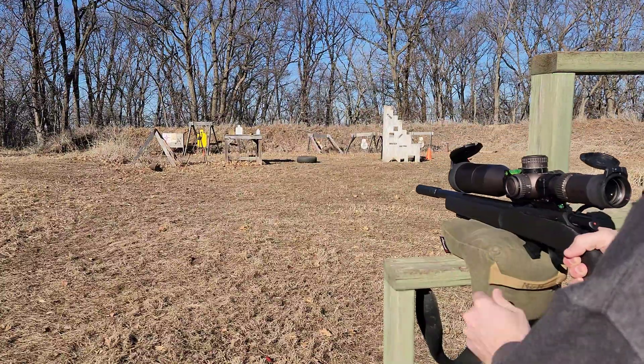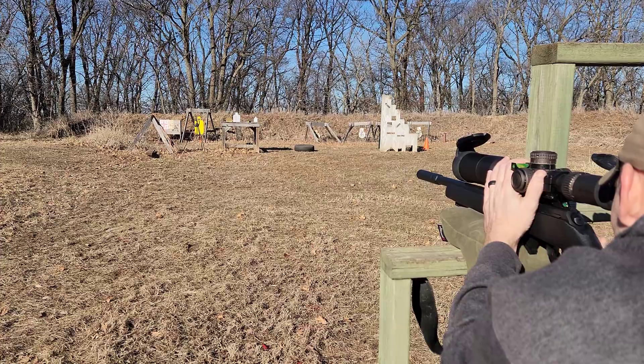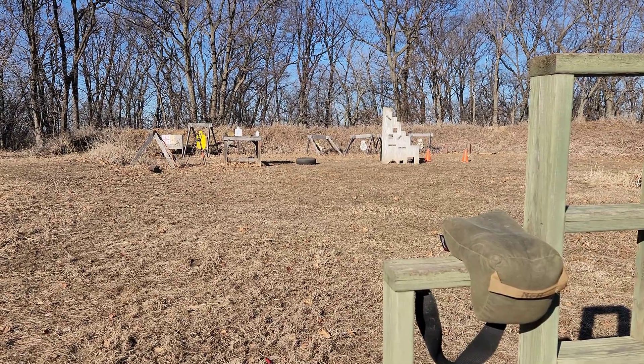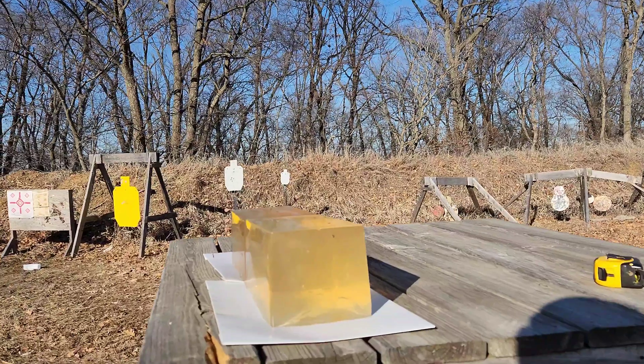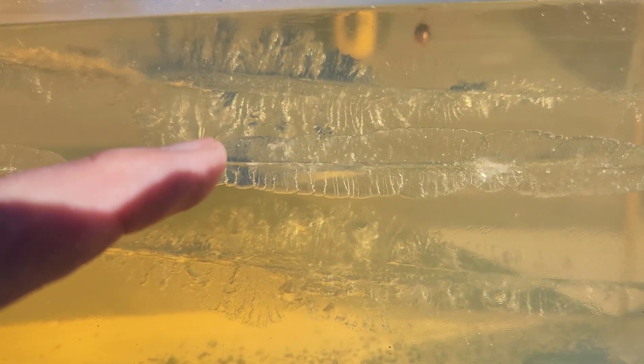Let's put one more of these Mini Mags in there — 40 grain round nose. I'm going to put this one a little bit lower, hopefully it won't veer out the top. With that suppressor on there you sure can hear that thump better. Shot that one lower down there — look at that wound channel, just like the other one. That one actually didn't make it as far as the SK, surprisingly. Must have dumped its energy a little bit faster going through there sideways, but you can definitely tell the smaller SK versus the larger Mini Mags.